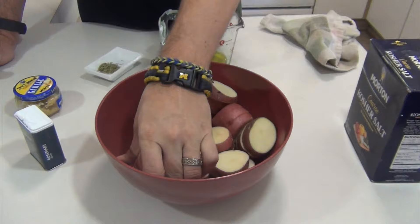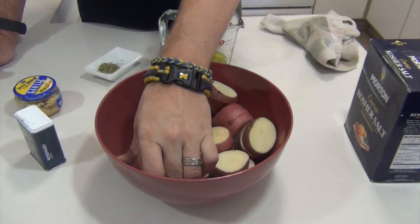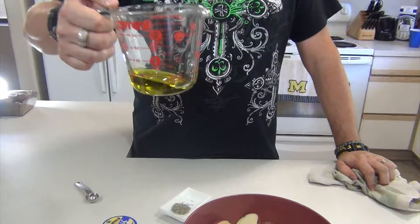This one is going to be red skin potatoes. You can see I've cut them up into decent sized chunks — there are eight of them in the bowl, already cut into nice meaty chunks. We need them to stay thick so that they'll stay together on the grill. Just make sure you wash them first.